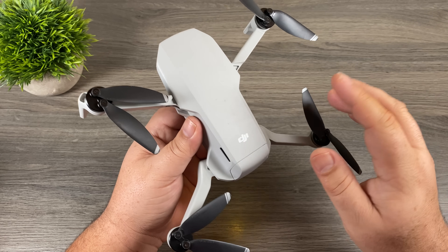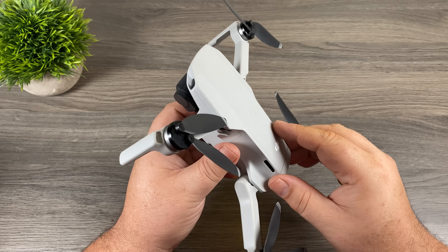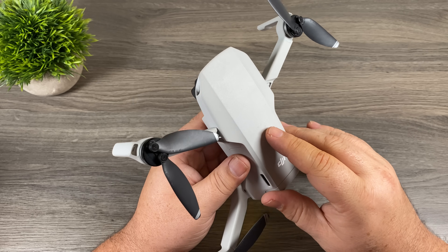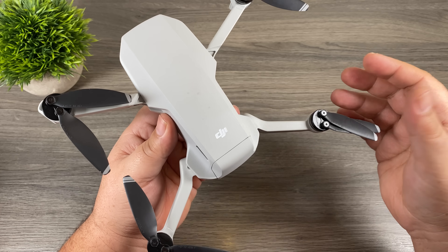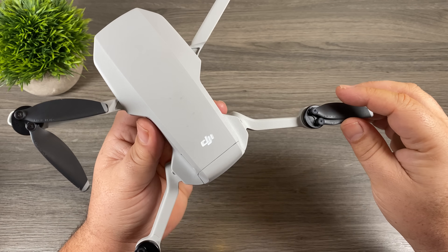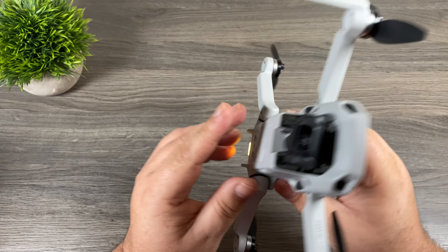I also took it for a quick flight in my backyard and I didn't notice any other differences. There's no jello in the video and I didn't notice any major loss in battery time. So from my basic tests I can't really see any negative side effects of having these motor caps installed. Whether they're worth putting on is up to the individual user, but they're a nice touch to keep the motors sealed. I think I'm going to leave mine on permanently and just run my Mavic Mini with them on at all times.